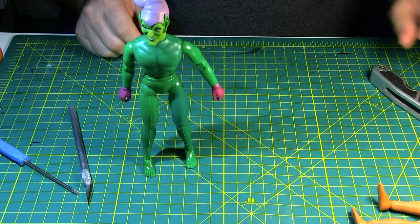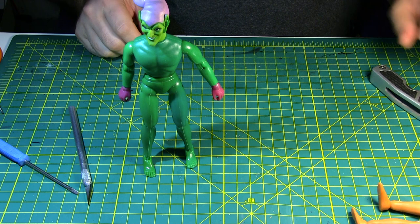And he's done. So there you go — that's how you replace the Type 2 knee pins on the vintage Mego action figure. Thanks for watching and I hope you'll come back for more.